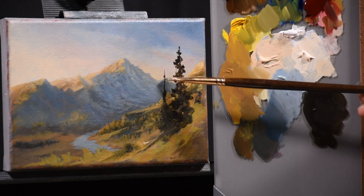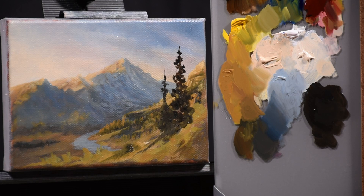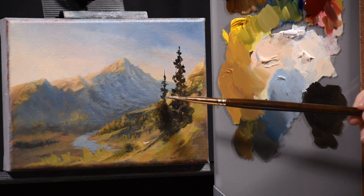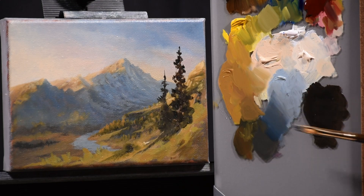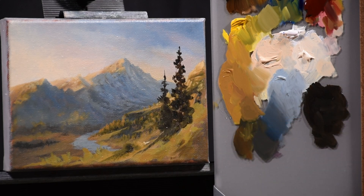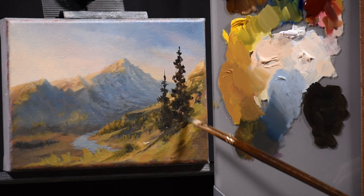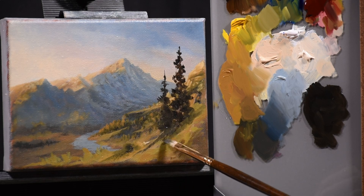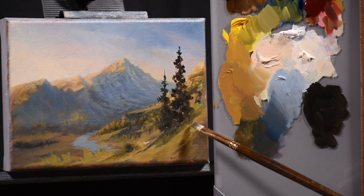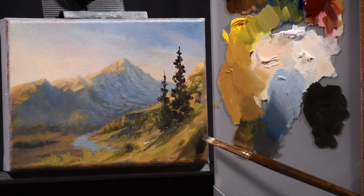Be mindful of tangents — when putting in trees, make sure the tip of the tree doesn't intersect with another line like the mountain ridge behind it. Now that I've got this really dark value going in the foreground, the trees in the middle ground next to the river are becoming more tied into the painting. Whereas before they stood out heavily because of their saturation level, now they don't look so bad.